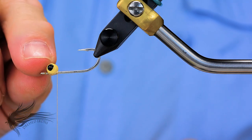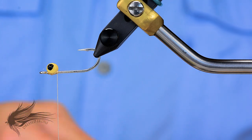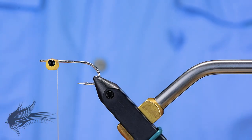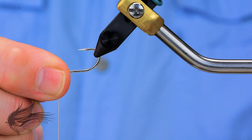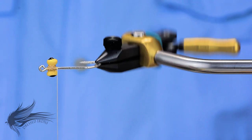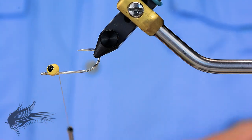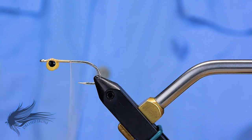One thing you'll notice is that when I wrap these dumbbell eyes on, I'm actually wrapping them on the underside of the hook shank. The fly will still ride hook-point up because the weight is positioned so it flips over the center of gravity. That's just how the fly is made — with the eyes on the underside of the hook shank.